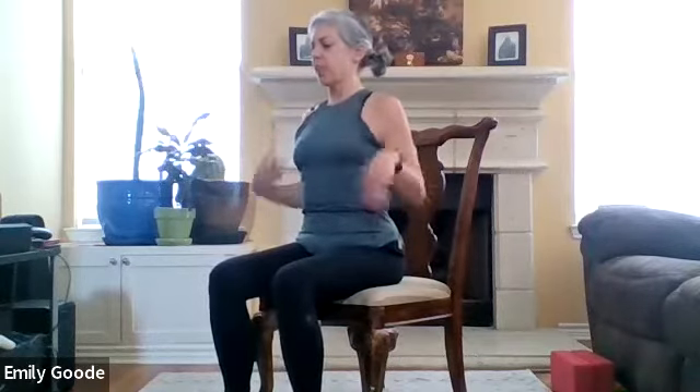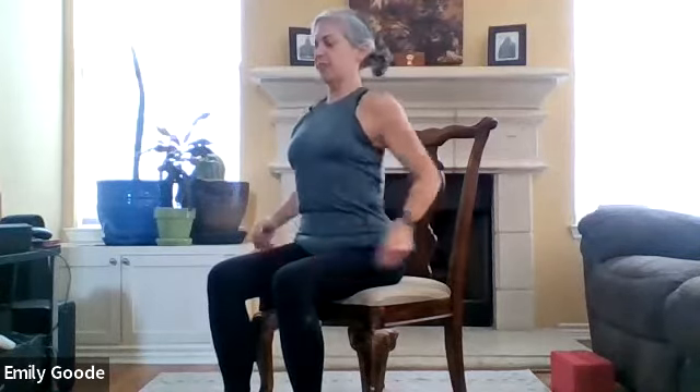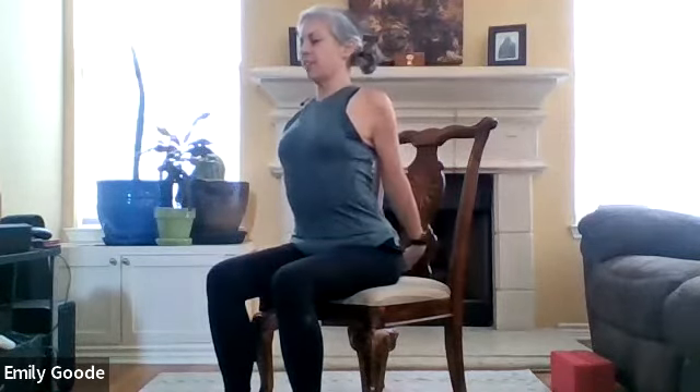Do this anytime at your desk when you just need a break and a wake-up. I'd love to see everyone all over the office sitting at their desks, rolling out their shoulders, opening up their chests. All this is okay to do at your office desk.